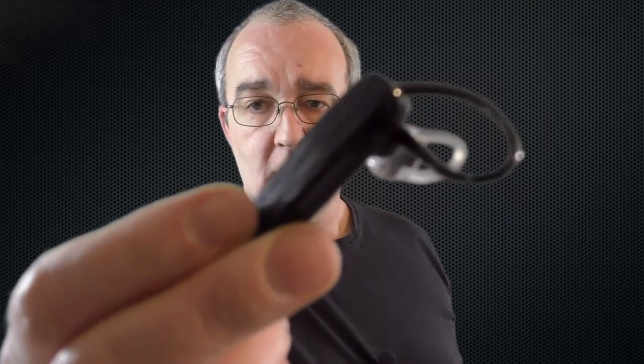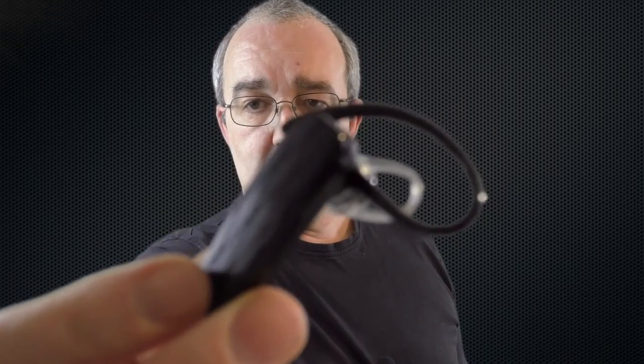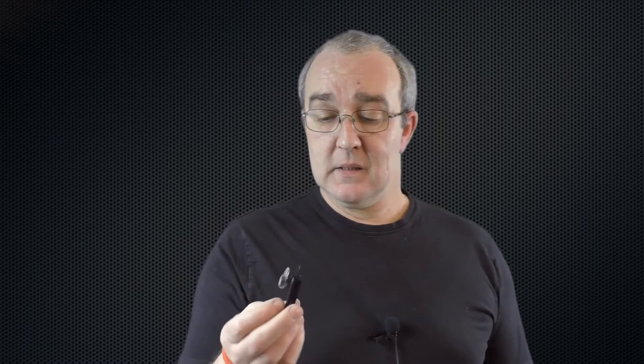Alright guys, it's time for a bit of a review on this little Bluetooth headset, sent to me kindly by Anglink — a big thank you to them for sending it out. It's a nice little headset. It's got a bigger brother that will be coming in the next video, but this one has been quite surprising in a way.